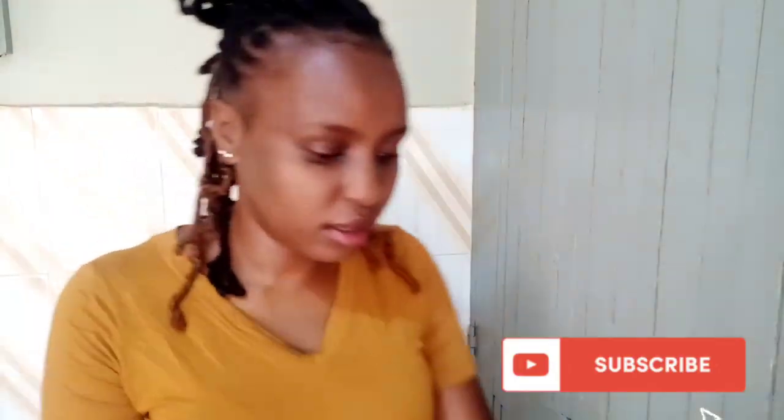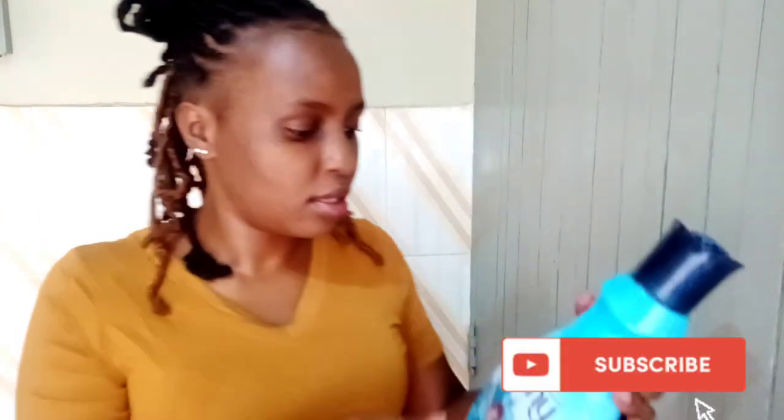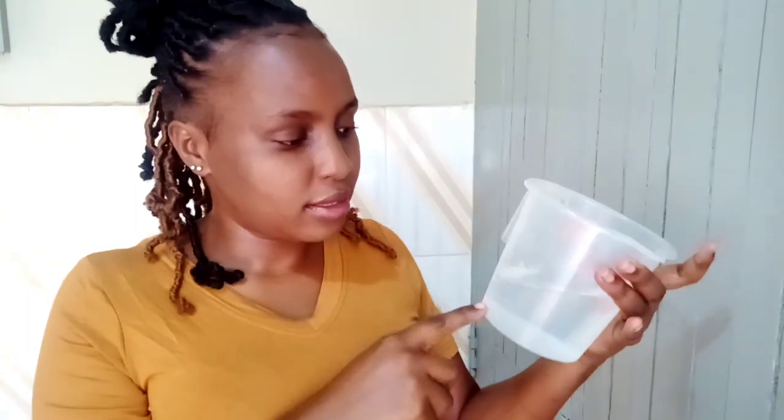Here are the things we'll be using to make the DIY linen spray. You'll need a spray bottle, a measuring cup, alcohol of your choice — make sure you can stand the odor, I used this one because it's what we have in the house. You'll also need Downy. I love this Downy for linen spray because it doesn't have a strong scent compared to others, though I like the others for laundry.